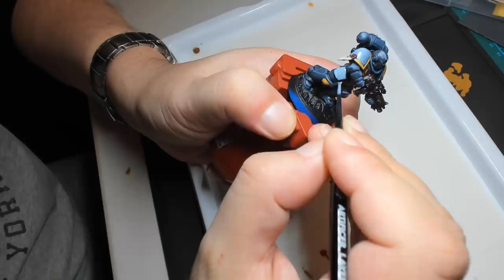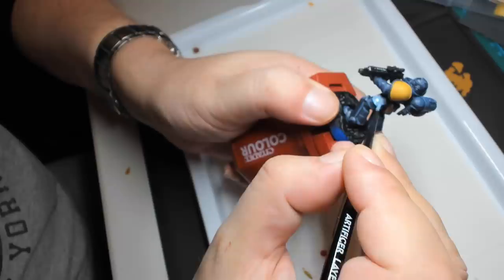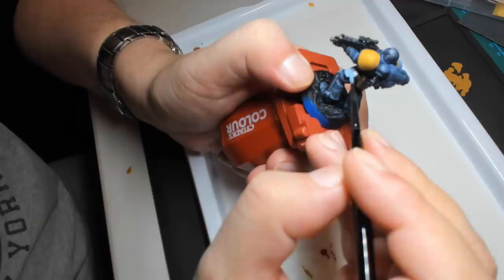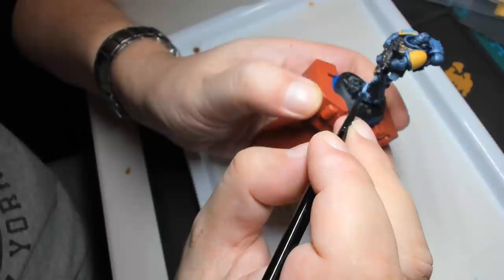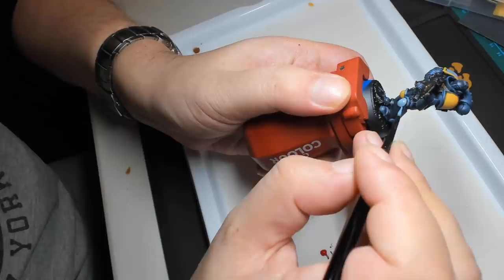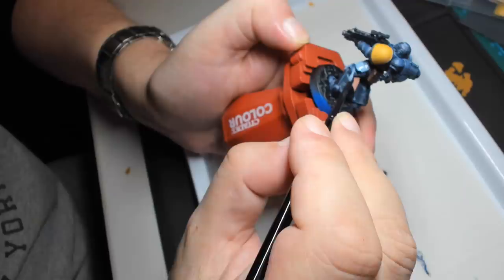But I didn't reapply the base coat of The Fang. Instead I picked out another colour — a much brighter, more blue shade of grey called Russ Grey, presumably named after Leman Russ, the Primarch and founder of the Space Wolves. And I really like this colour — believe it or not, I have actually had lots of experience painting things in this colour, because it's almost exactly the same shade of pale grey as a Royal Navy warship. For those of you who aren't regular viewers and may have stumbled across this video looking for painting tutorials — my apologies, you're probably not learning anything. But I did serve in the Royal Navy for 22 years, which is one of the reasons why I had this massive gap in my miniature painting experience.